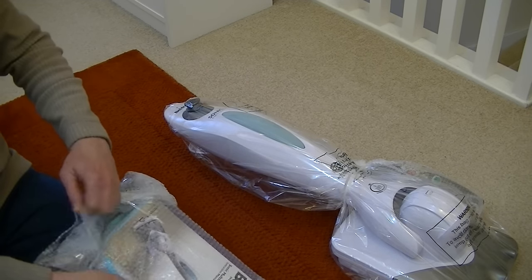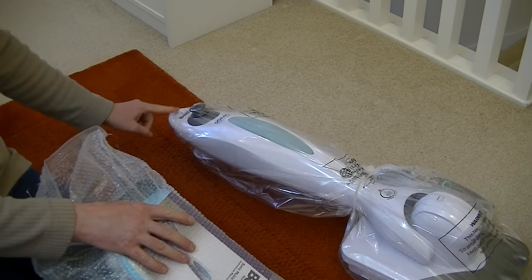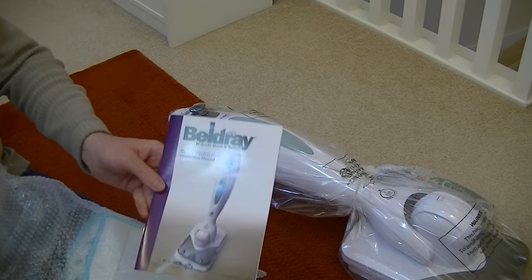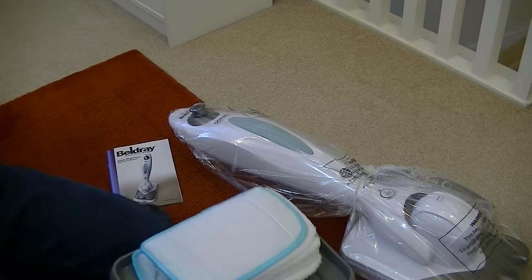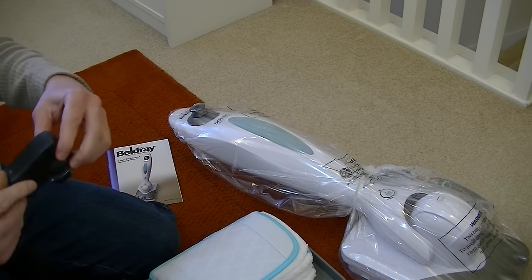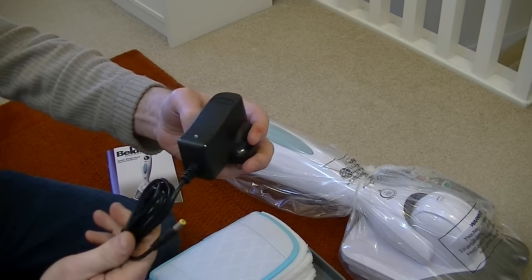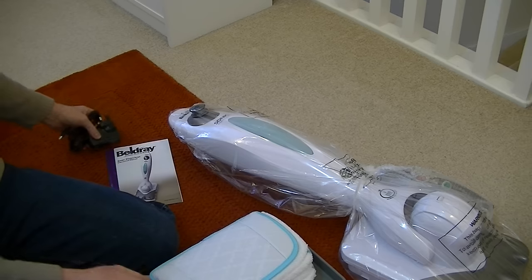So I assume there will be a plug-in charger, and here's the charger. There is a small light on the unit just above where it says Beldray — that will not illuminate when you're charging it up. So it just plugs in and we need to charge that up. I'm not sure how long for.